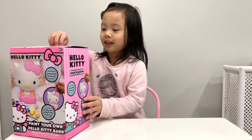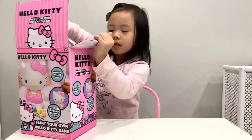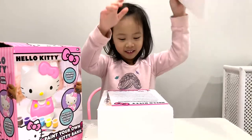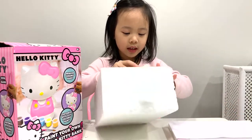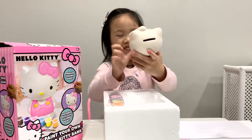Let's open it. What do we have here? Here's your Hello Kitty. It's also a piggy bank.